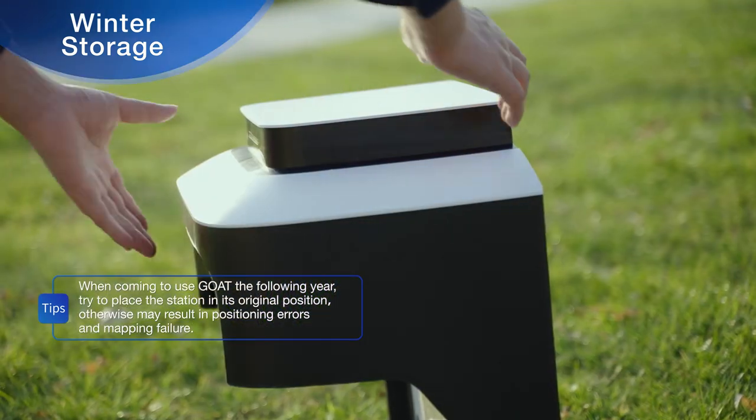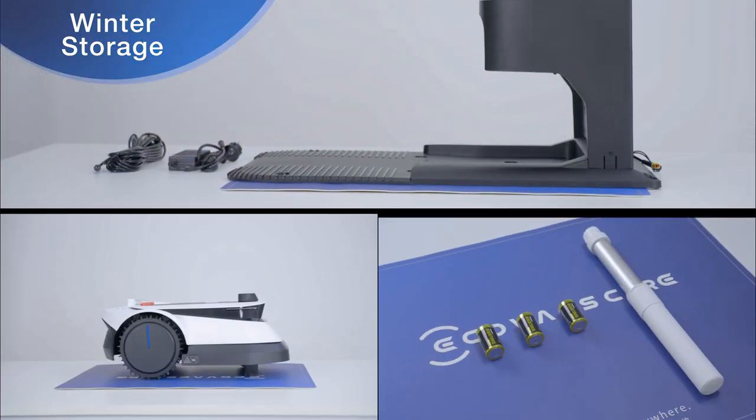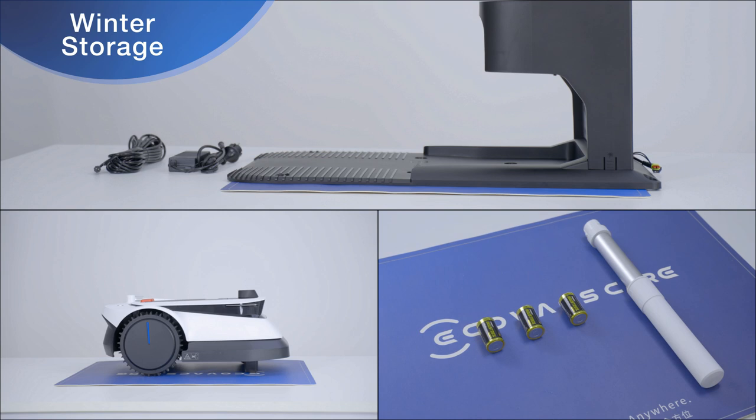If the GOAT won't be used for a long period of time in winter, we recommend that after cleaning and maintenance, you store the GOAT and related accessories in a cool, well-ventilated, dry place away from direct sunlight.